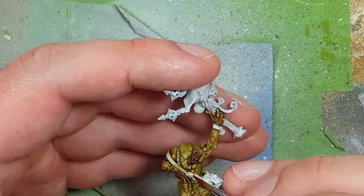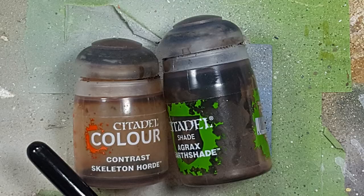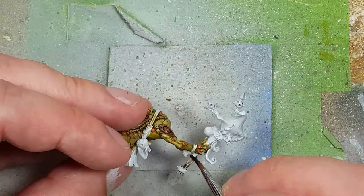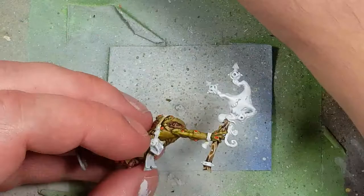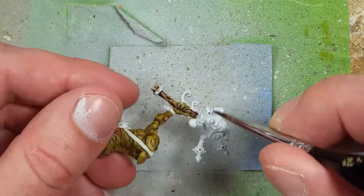With Skeleton Horde Contrast and Agrax Earthshade, we paint the staff. Starting with two coats of Agrax Earthshade onto the staff, then applying a slightly watered-down layer of Skeleton Horde Contrast over the wood to make it look more like wood.